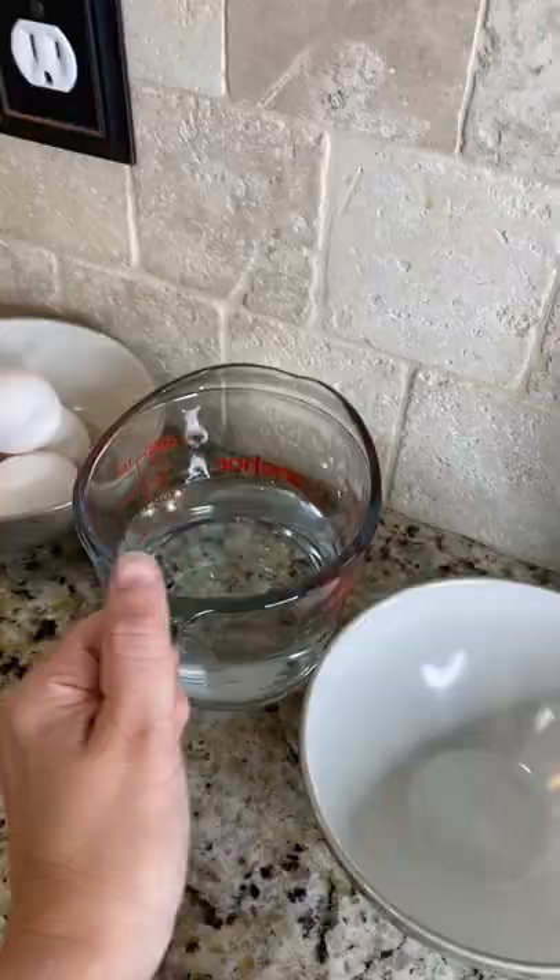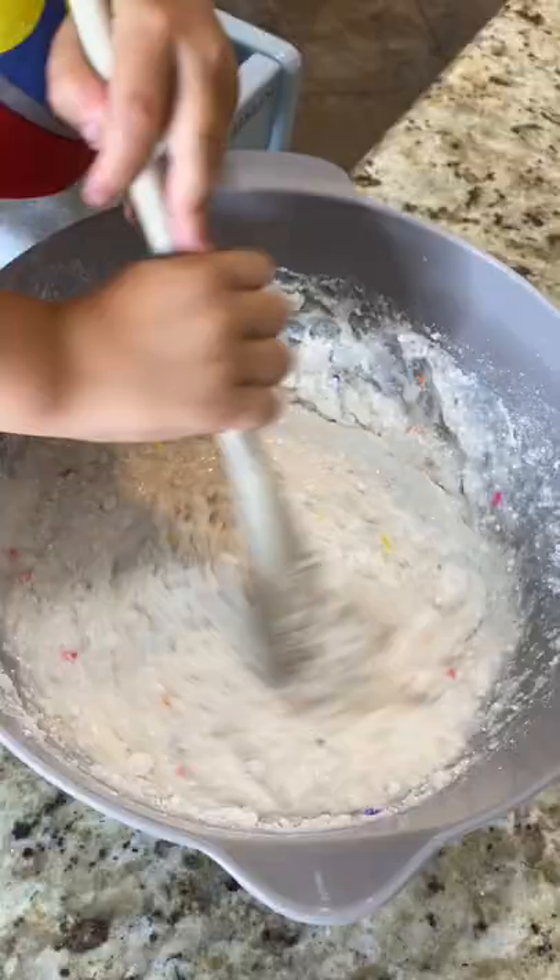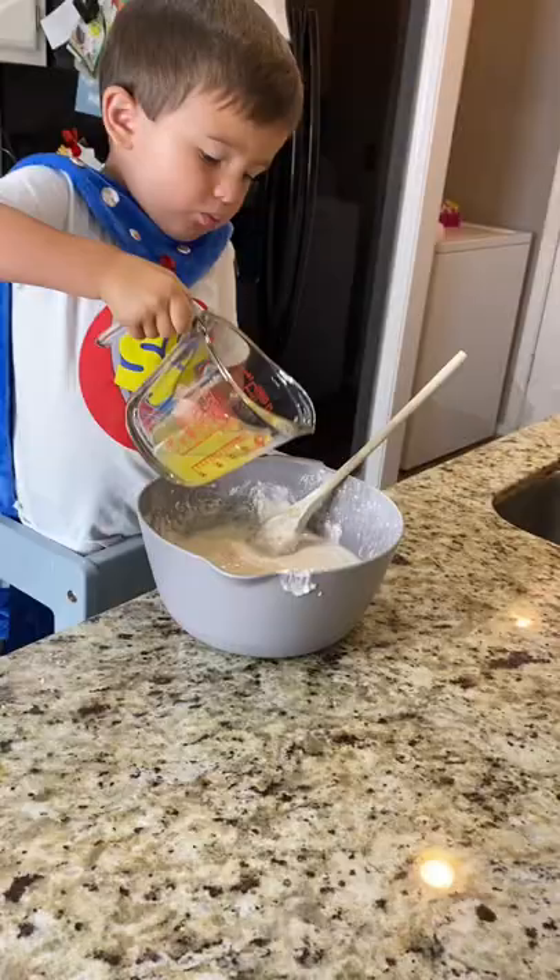Add the water. Safety first. Stir fast, Super Kid. I love this. Great job on pouring in the oil and the egg whites. Mix it up and have fun.